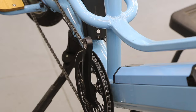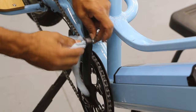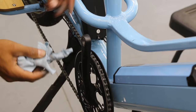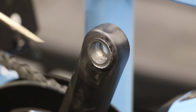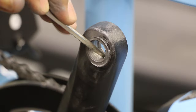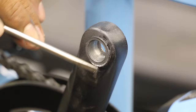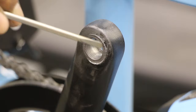Give it a gentle wipe just so we can see what's going on with the threads. Once you get the majority off, maybe come back with a toothbrush, a little degreaser, or a wire brush. Clean those threads up — if the threads are gone, your pedal's gone. There's a lot of gunk in here, definitely metal shavings. The threads are pretty much 80 to 90 percent gone. There's a little gouging on the outside from the pedal hitting the face — not a big deal — but inside completely gone, maybe one or two threads left way in the back.